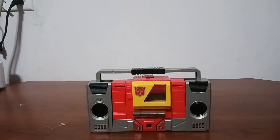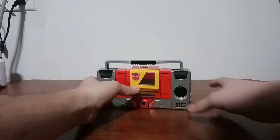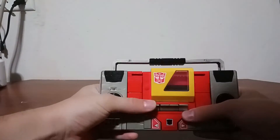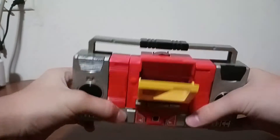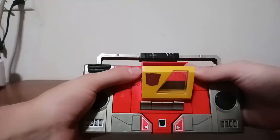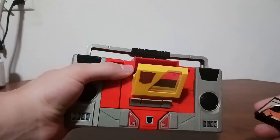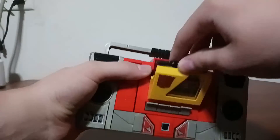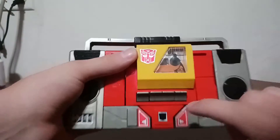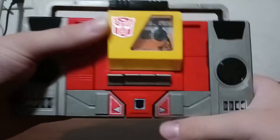Now I'm going to show off the tape deck functions of Blaster. As you can see, he's got three buttons — this one opens the tape deck. On my copy it doesn't work the best, but that's because he's a non-reissue. You can actually put a tape in here. I don't have any of Blaster's tapes, but I'm going to put a Soundwave Buzzsaw tape in here. As you can see, it fits fine. It closes, and you can actually hit the play button. If you hit stop, it releases the play button, just like on a real cassette player.